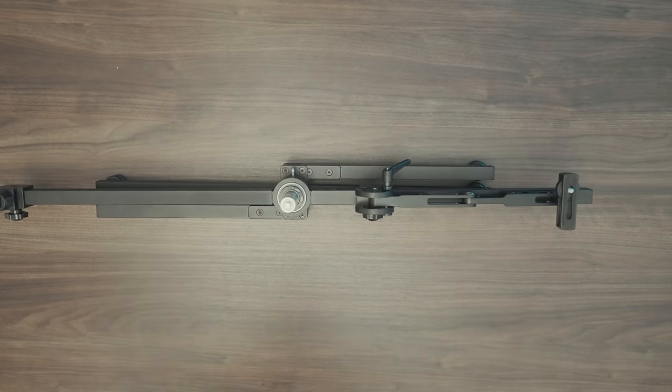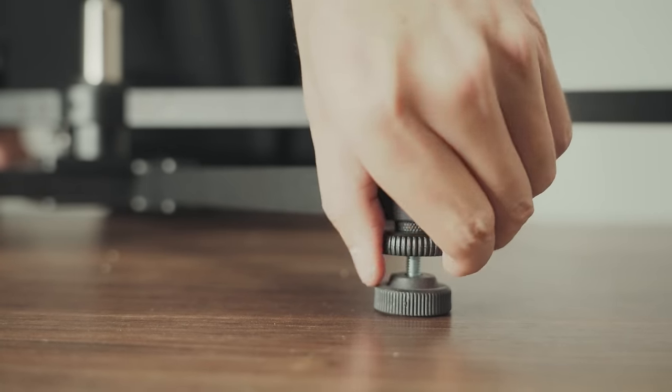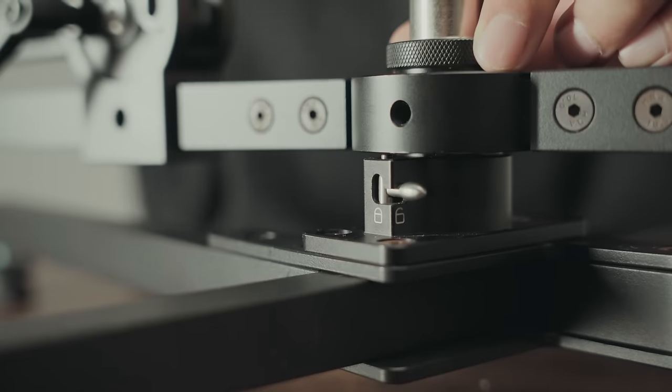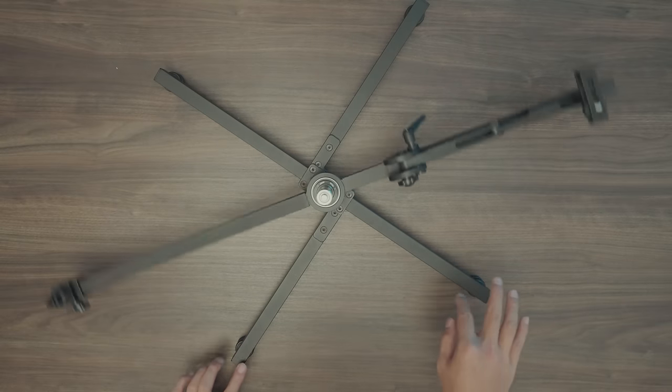Take out the rotating platform and open it up. Adjust the pad to level it up. Loosen the lock here. The rotating platform is ready for work.